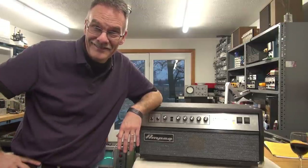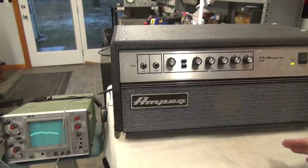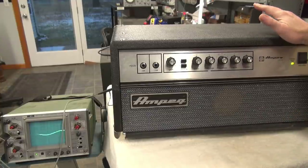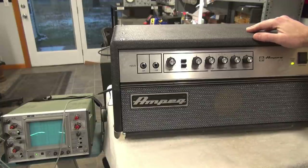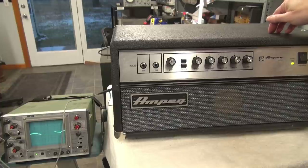Here it is — the Ampeg SVT AV amplifier. It runs six 6550 output tubes. It's a real creature feature, probably weighs about 110 pounds or so. What goes on with these things is that because they're built on circuit boards — or multiple circuit boards — they develop bad connections. In this case the little hum and buzz we're hearing can be cleared by rocking a switch on the back of the amp.